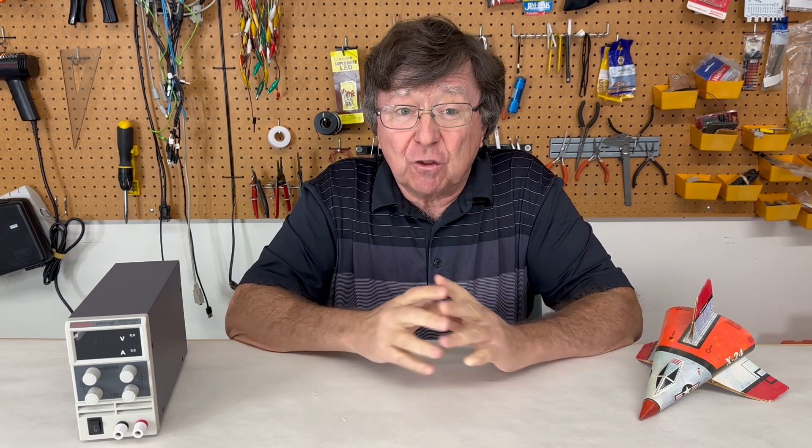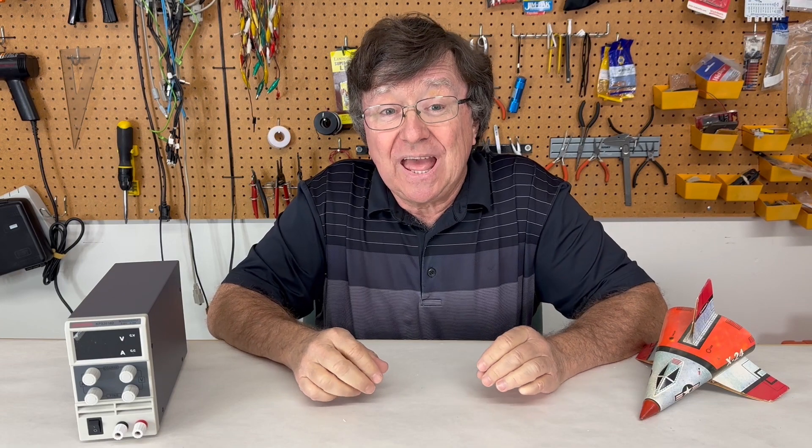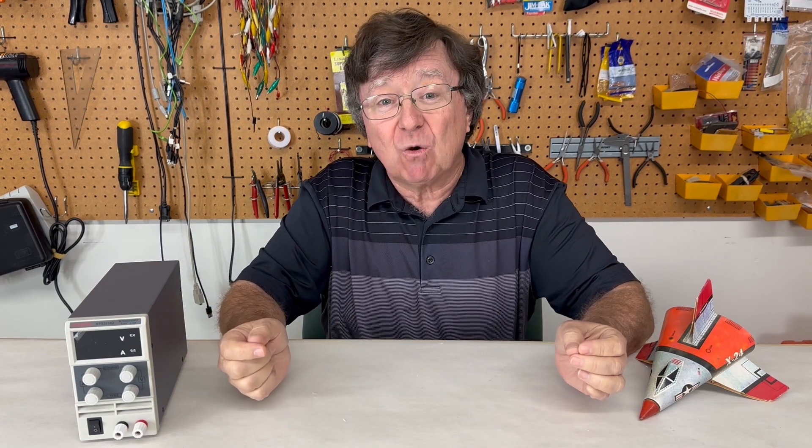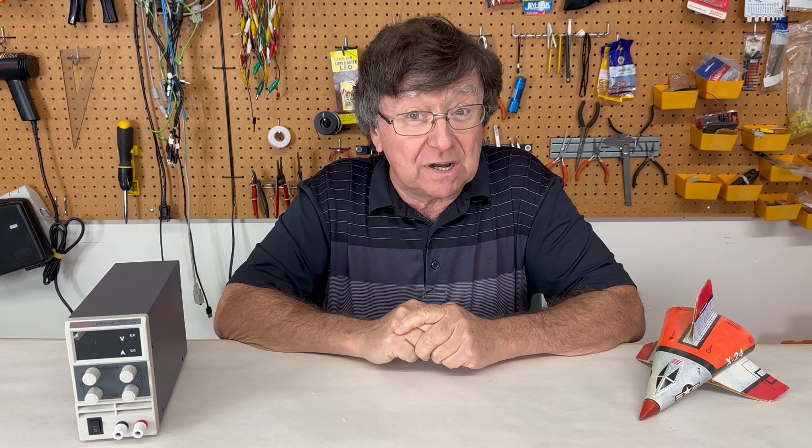We've done 129 test firings in the power-out configuration. Now we're switching it around and we're pumping electrical power into the engine for greater thrust.